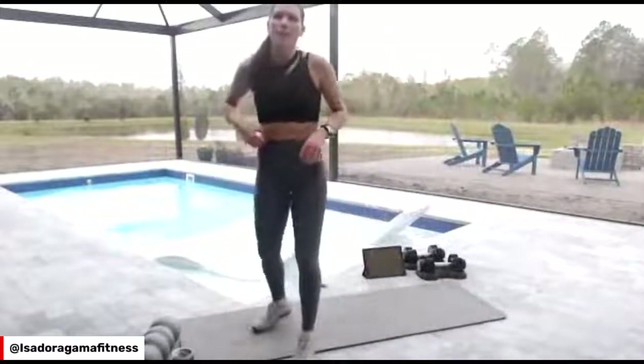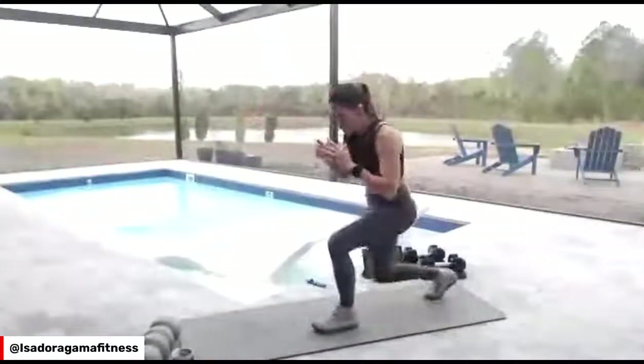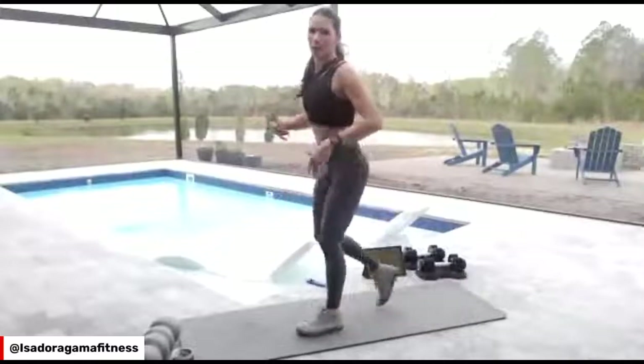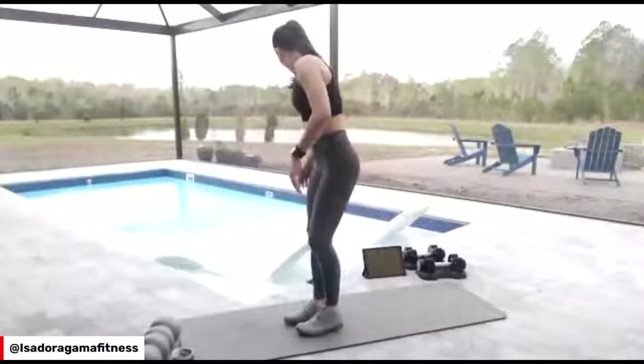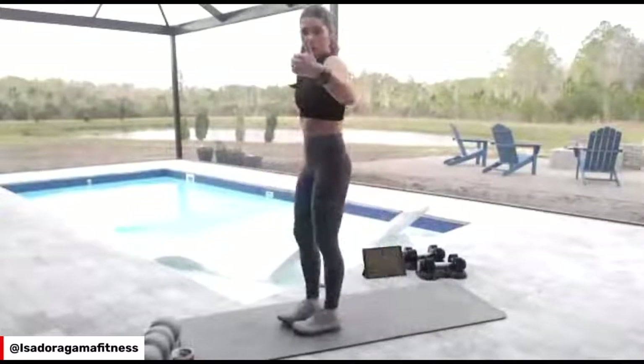Second thing I want to do is just a reverse lunge for warm-up — body weight, alternating — just so we can get ready to do the circuit. Two circuits today. Can you hear me well? Give me a thumbs up.